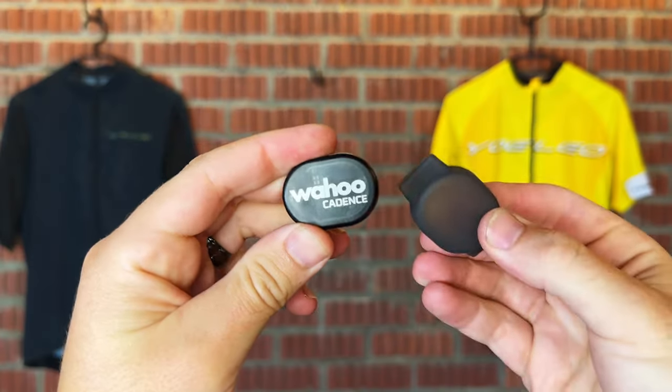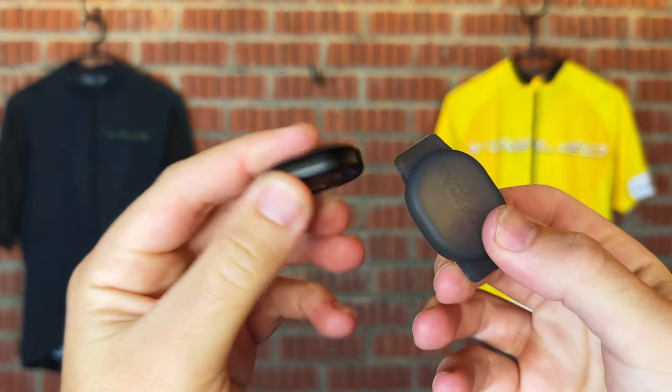Another thing I really liked about this cadence sensor is it has a small LED which tells you when it's trying to connect and also when it's on and working. This may sound like a very small thing, but it makes a huge difference compared to other cadence sensors I've used where you just can't tell what they're doing at any point in time.